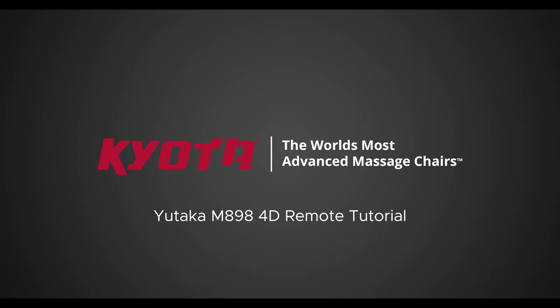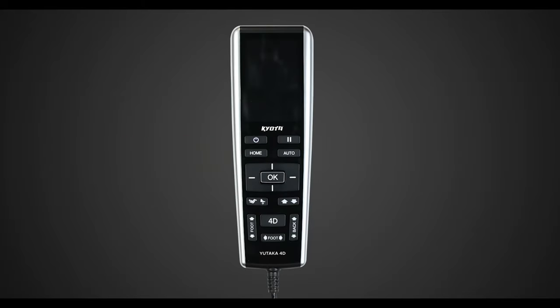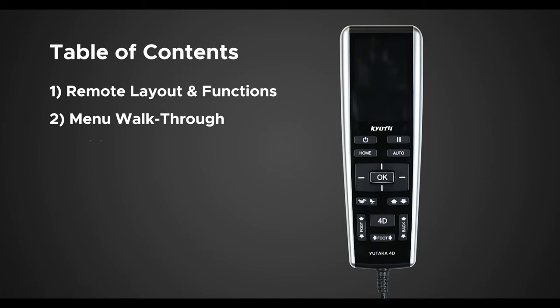Hello and welcome to the Utaka M898 4D Remote Control Tutorial. Today I'm going to walk you through the ins and outs of the Utaka M898 Remote to better understand how to use it and to get the most out of your massage chair. This video is going to be split up into three different parts: remote layout and functions, menu walkthrough, and pairing your Bluetooth device.